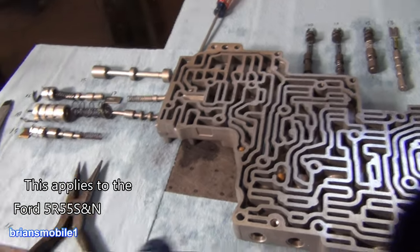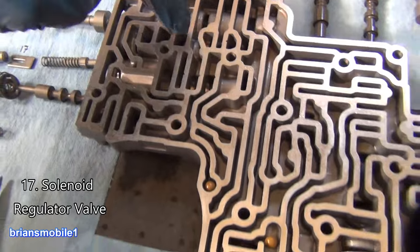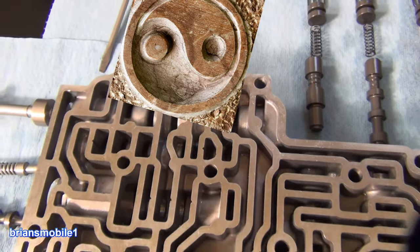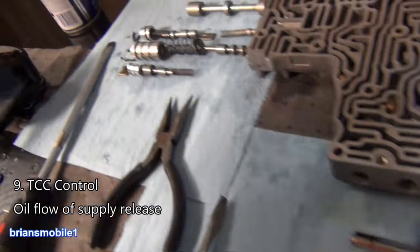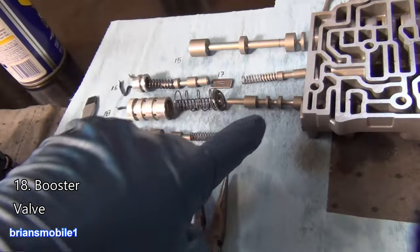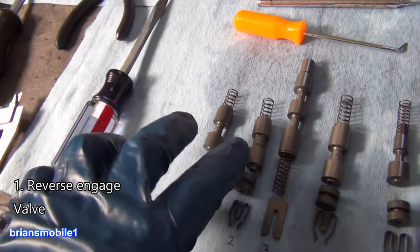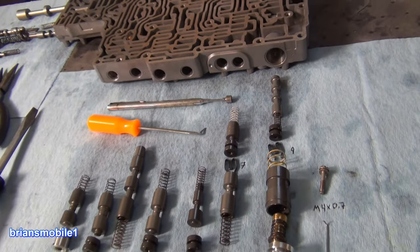The ones I'd recommend checking — if you're not going to check all of them, at least check this one here. You can see it's got kind of a feng shui-looking reverse balance. I would check that one, this one, and this guy. Be careful on the edges with your pick. I would also check these two and this one — those tend to get stuck.